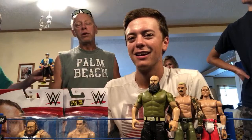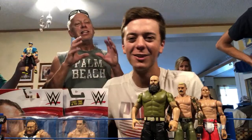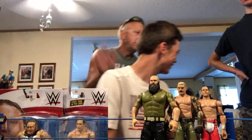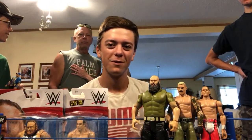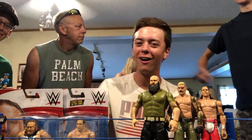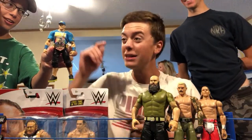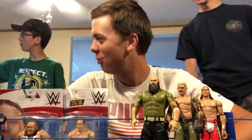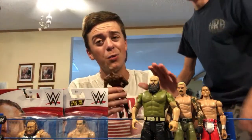Dad's not a huge fan of Orton being with Riddle — he doesn't need to be a tag team. Mom jumps in: her favorite wrestler ever is Ric Flair because he reminds her of her husband. Everyone's shocked — mom might be lying, but there's a custom John Cena figure being held up for comparison.